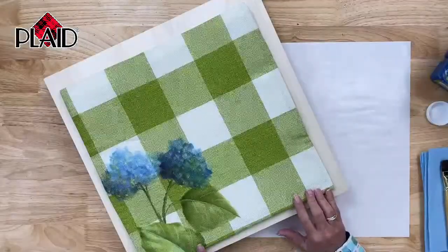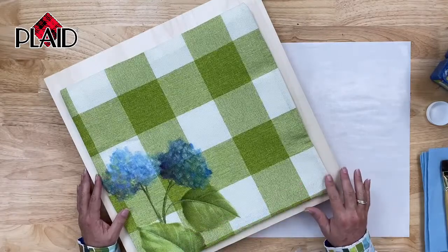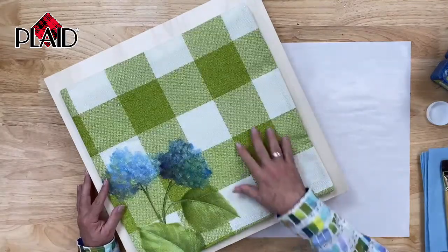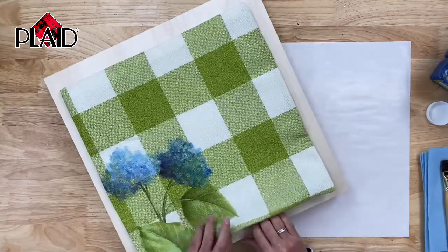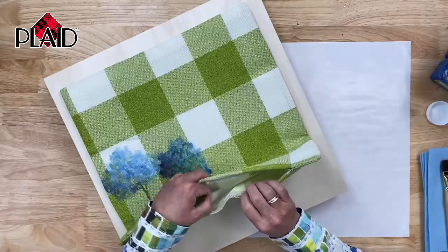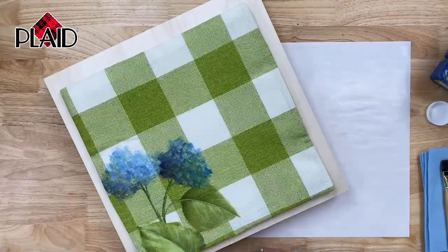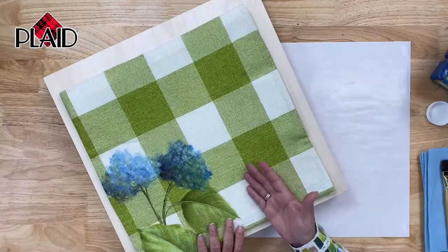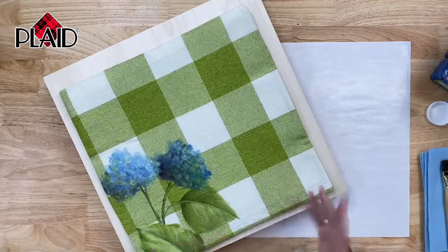We're going to switch now to our overhead camera, and I want to show you what we're going to be doing today. This is a fun painting done on a really great surface. I found this on Amazon — it's a very inexpensive fabric buffalo plaid pillow casing cover with a nice zippered opening. Because I'm going to be painting on the fabric, I don't want my paint to soak through, so inside there is a piece of waxy paper I've slipped in between so the paint doesn't seep through and nothing sticks together.